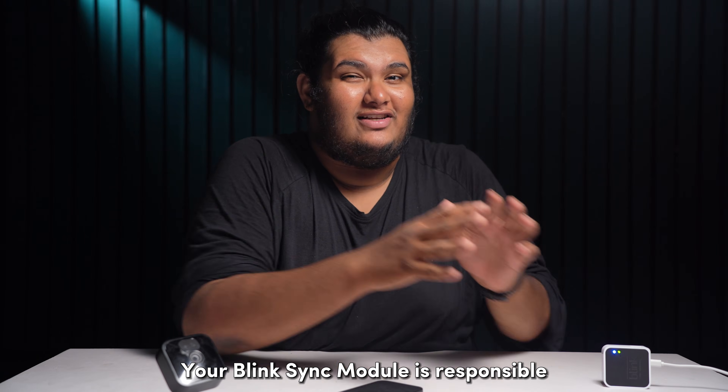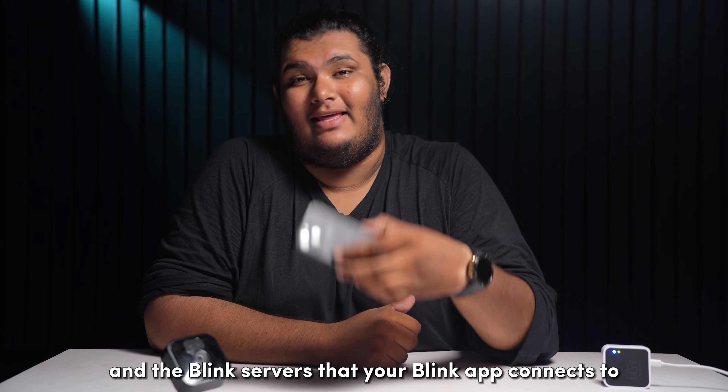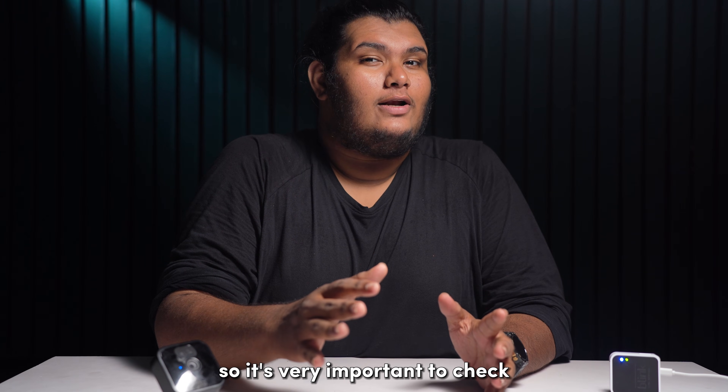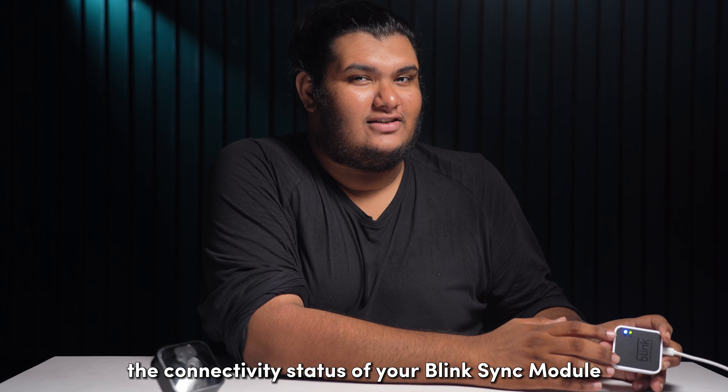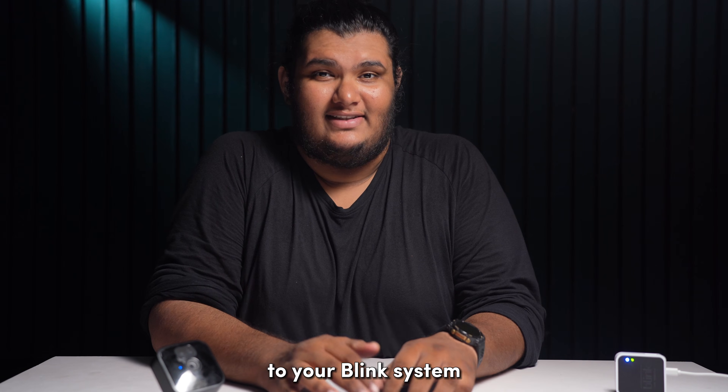Your Blink Sync module is responsible for the connection between your Blink cameras and the Blink servers that your Blink app connects to. So it's very important to check the connectivity status of your Blink Sync module after successfully pairing it to your Blink system.